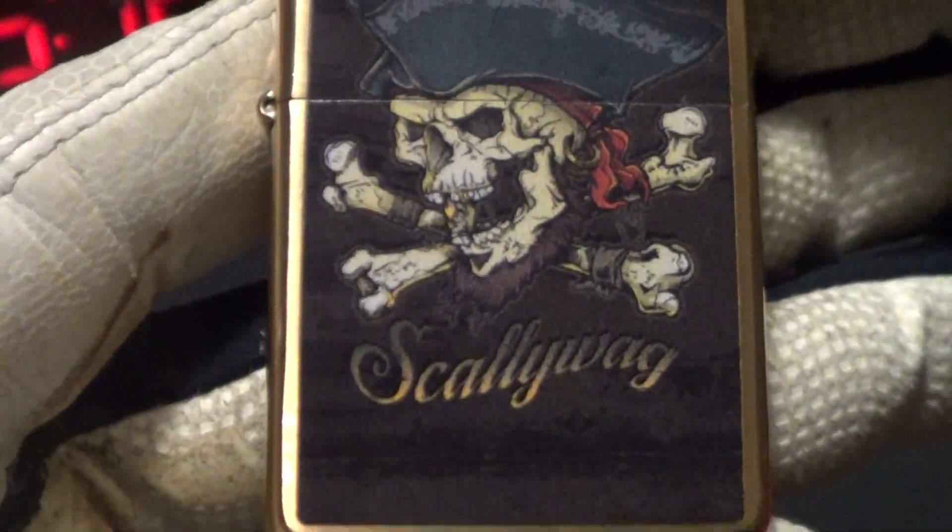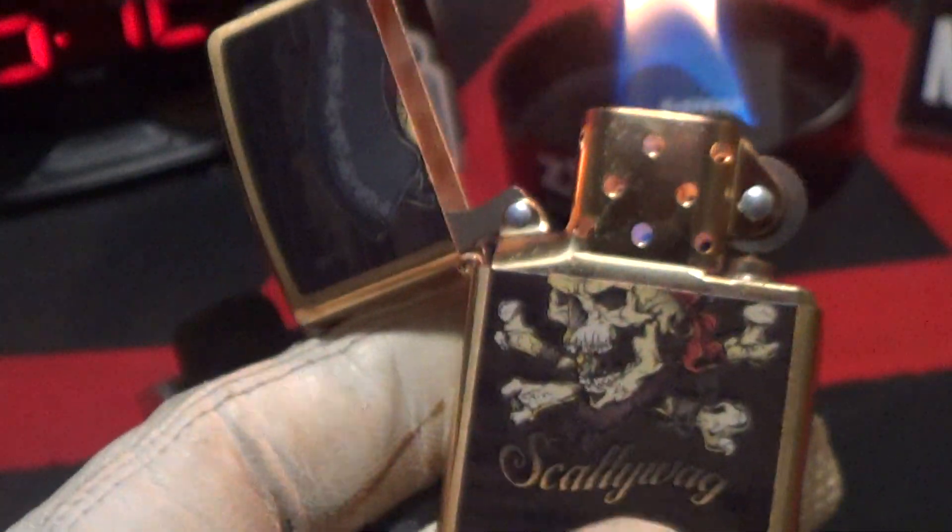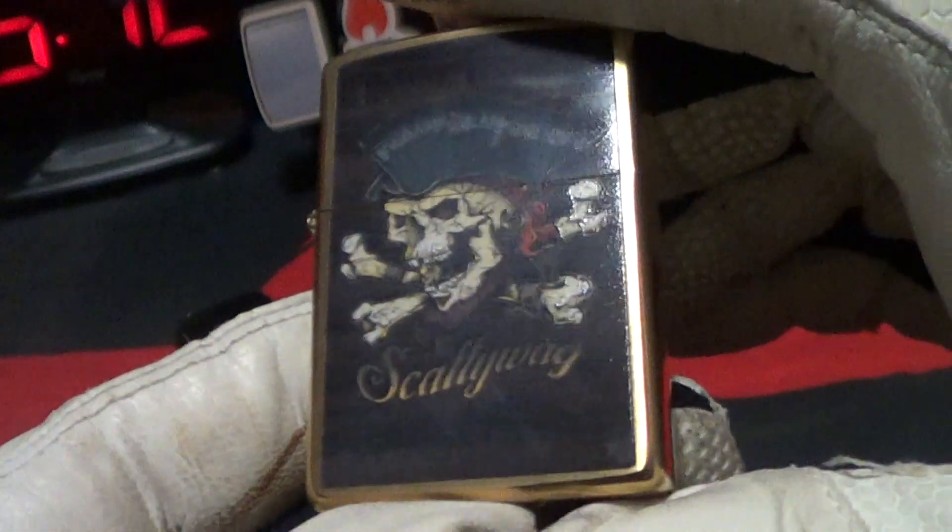It's a brass case with a brass colored steel insert. Lights up really nice, got a really good sound. Let's do a drop test on this.